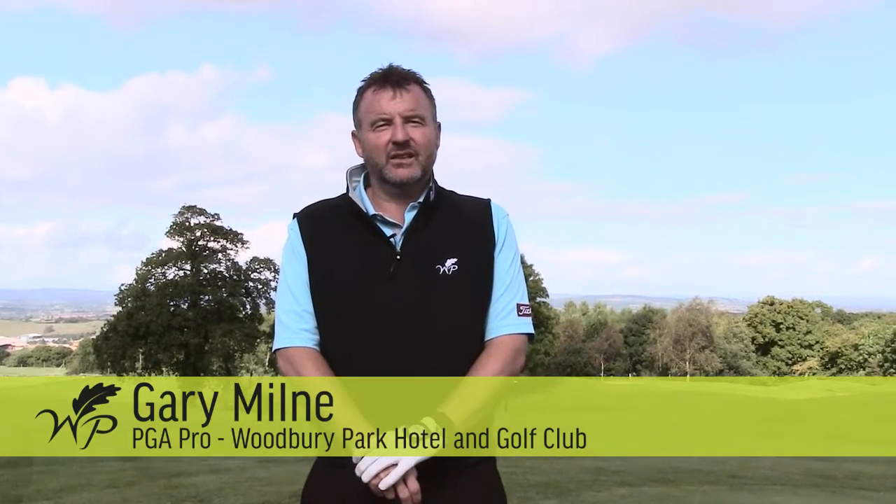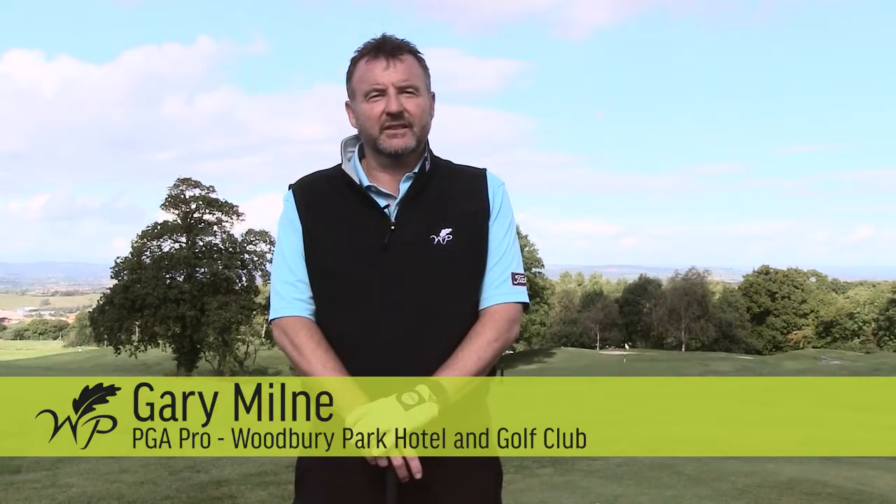Hi, I'm Gary Milne. I'm a PGA coach based at the Woodbury Park Hotel and Golf Club. I'm here today to talk about better distance control, particularly with your wedges. Fundamentally we need a good setup, good grip particularly, good posture, and just generally set up to play the shot correctly.